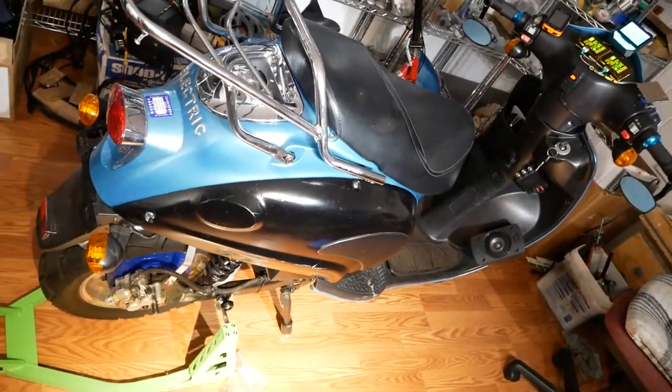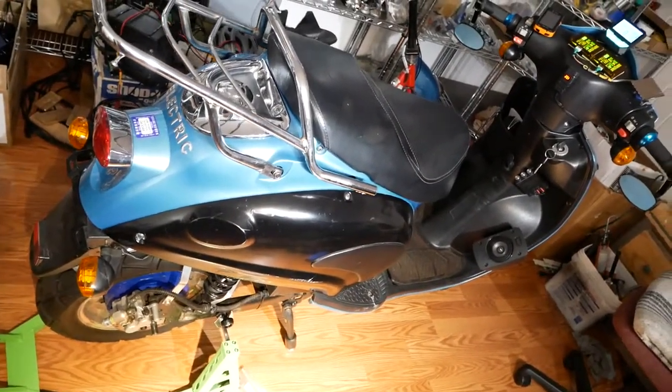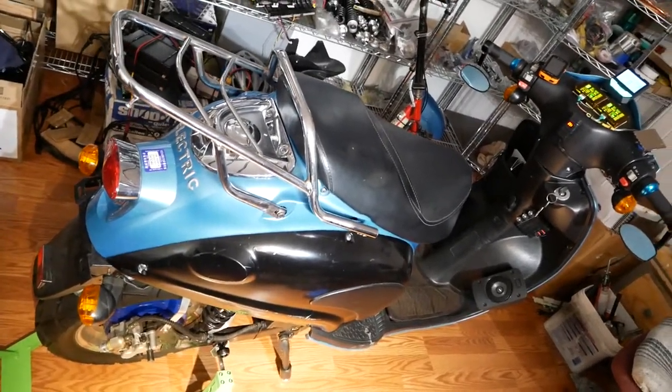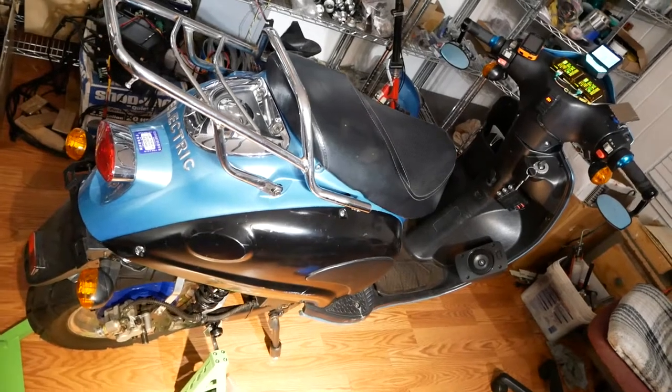Hello YouTube, DeeBudger here. This is my Zap Scooter. It's been a while since I did any kind of walkthrough on the thing, so let me talk about the latest and greatest on it.